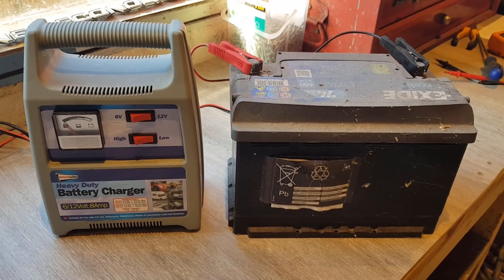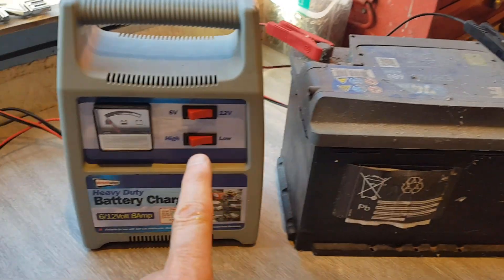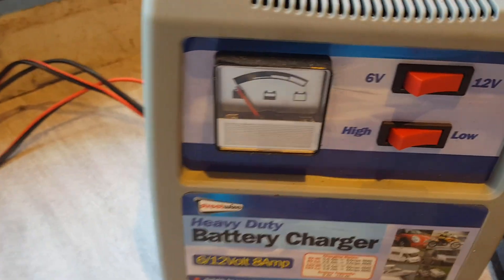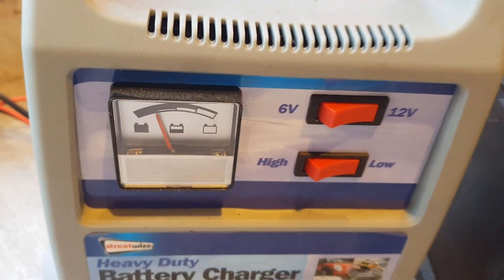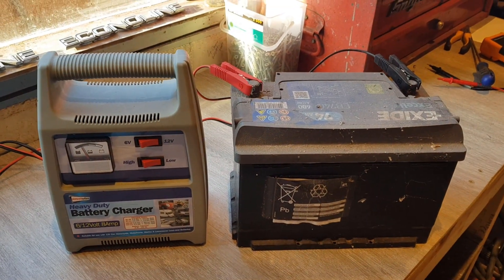The battery charger is set up and ready to go. Let's put it on 12 volts, low setting, and switch it on. Here we go... it is working! It is working — absolutely brilliant!